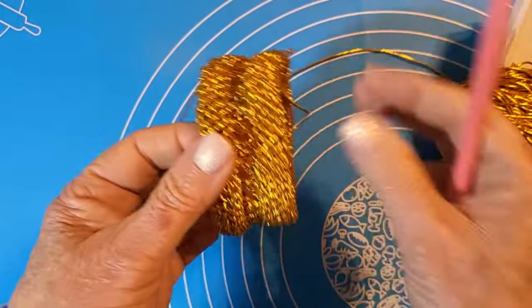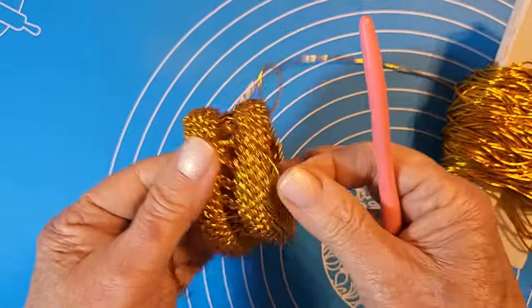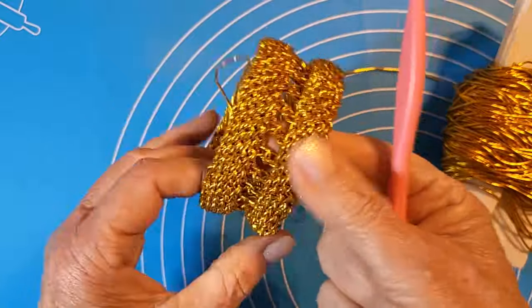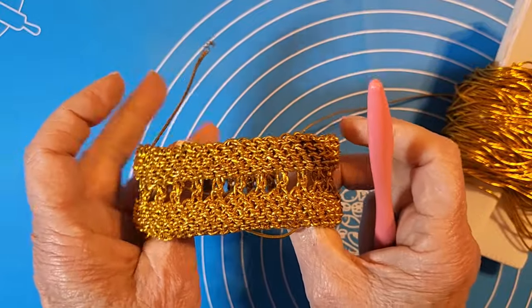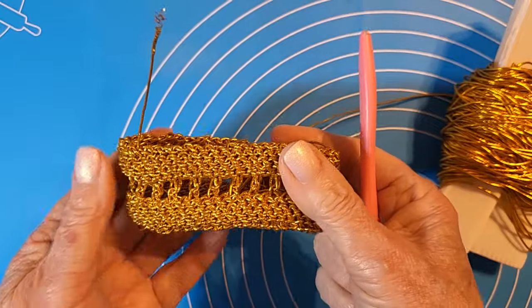Adesso l'unica cosa da fare è fermare i fili: con l'uncinetto li mando dentro. Vi condivido il video. Auguro a tutte buon lavoro, alla prossima!